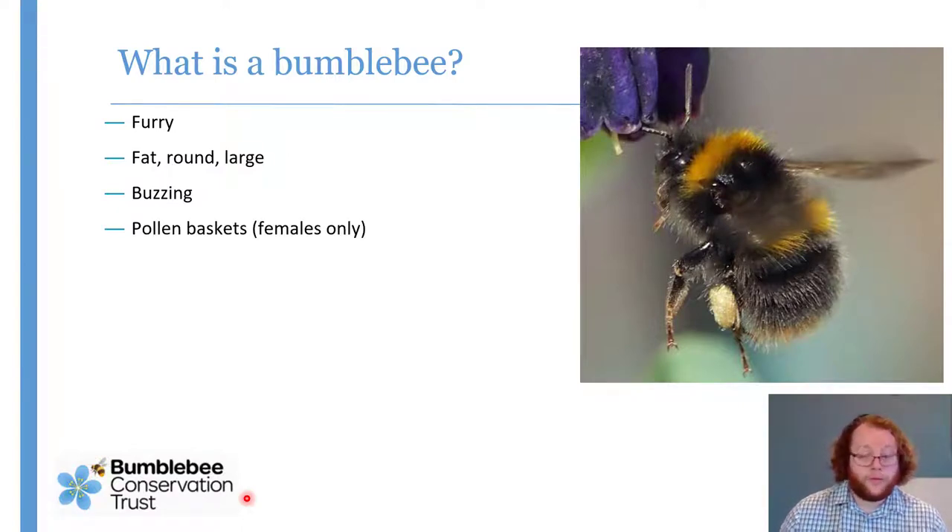Bumblebees also have pollen baskets if what you've got is a female. So if you see this great big blob of pollen on the hind legs, if your mystery bee has got that, it's either a bumblebee or a honeybee. There are other species which carry pollen dry or have yellow patches on the legs which pretend to be pollen baskets, but if it's got an actual blob of pollen it can't be anything except bumblebee or honeybee.